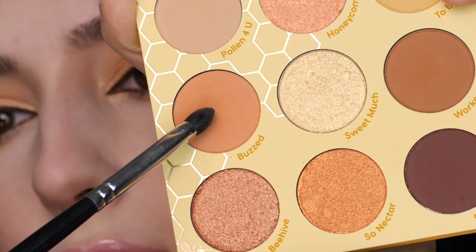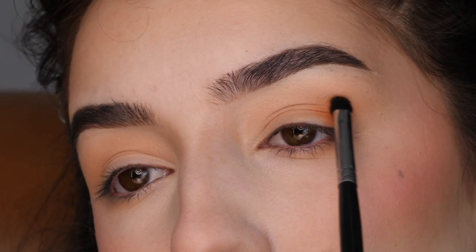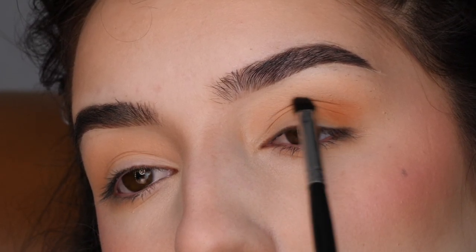Next with the Morphe M321 brush in the color Buzzed, I'm concentrating this on the lid on the outer portion using little side-to-side motions, blending it out.